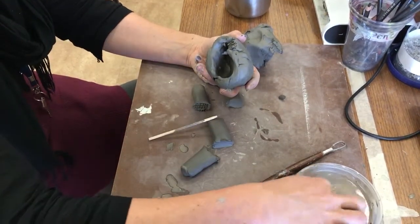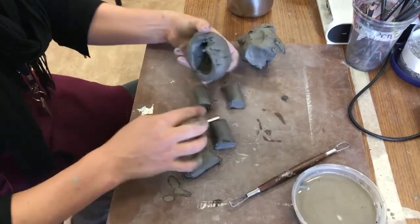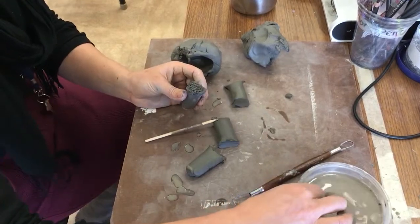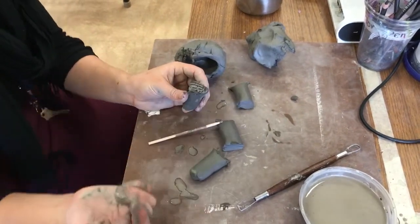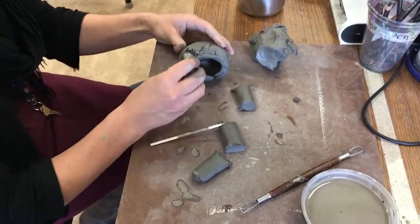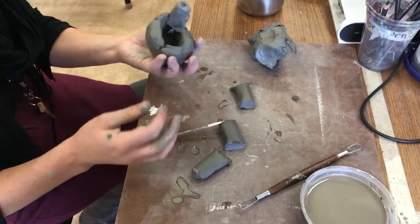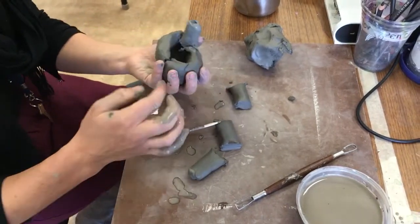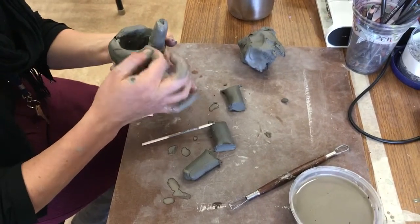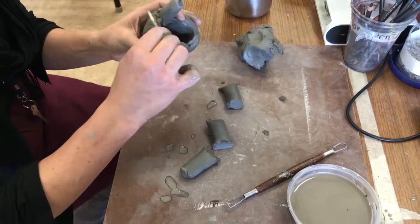Then you take a little bit of slip and put it on the pieces you're going to attach together. Because if you don't do this — remember the reading guide? If you don't do this, the pieces that you attach will fall off. So you push it on, and then to seal it off, you can use your finger or another tool to smooth it all together, so it's really sealed.